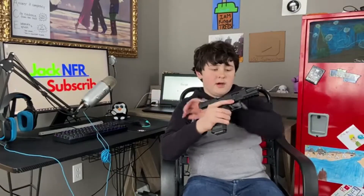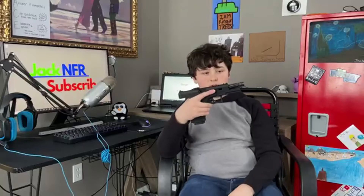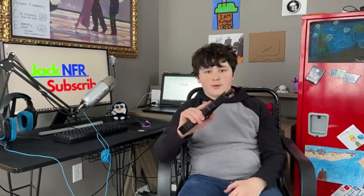This barrel is non-dropping, so you can see it wiggles a tiny bit, but with a lot of pistols the barrel actually goes down when you shoot and when you pull the slide back. This one doesn't, meaning it's compatible with really heavy suppressors and just big barrels.